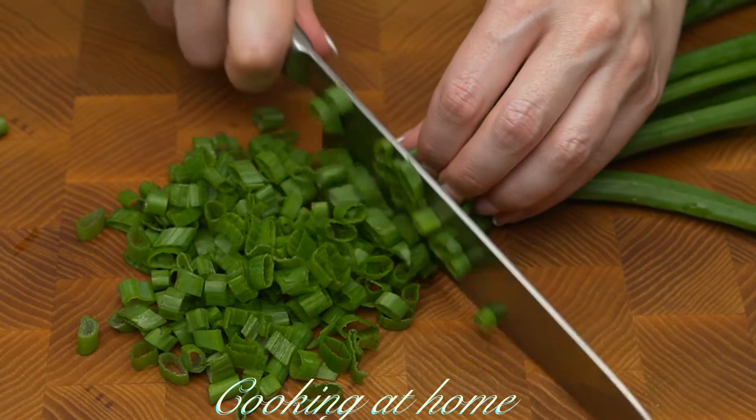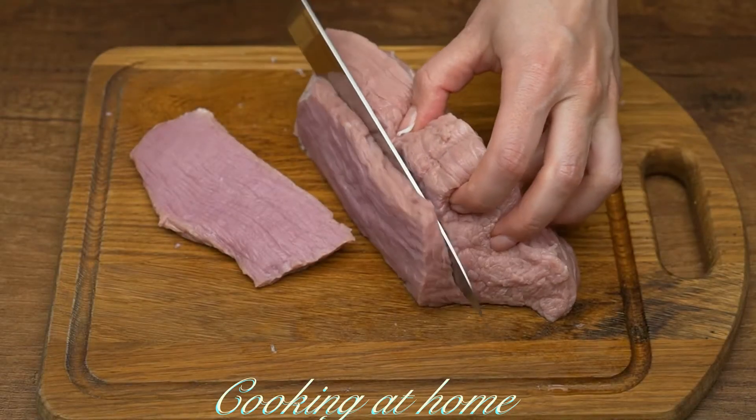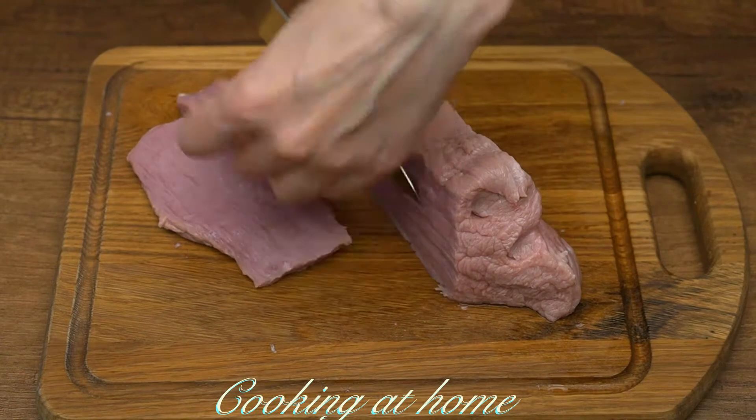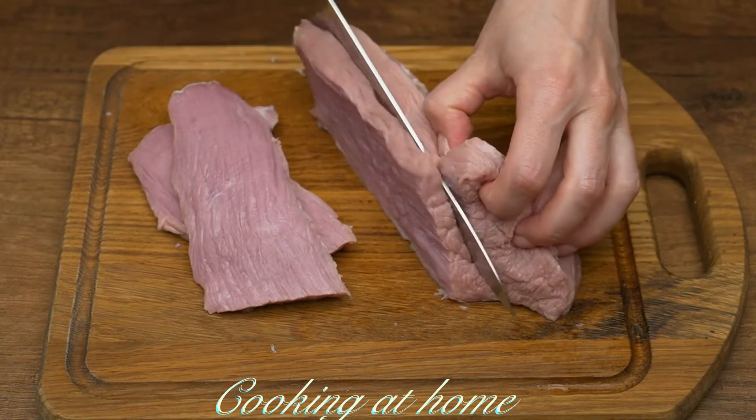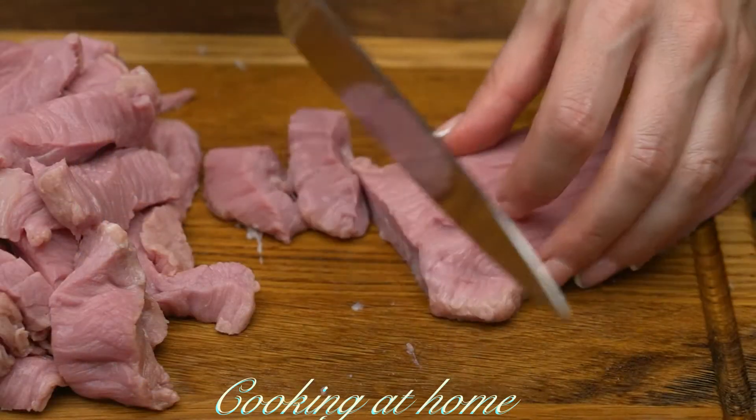Now I'm adding some green onions, which I'll cut up. Let's prepare the meat — I'm using beef, only 800 grams, and I'm cutting it into slices.